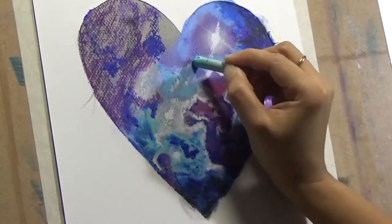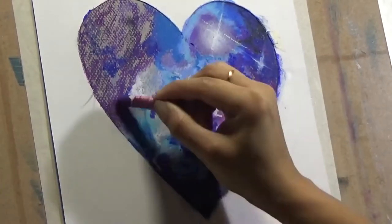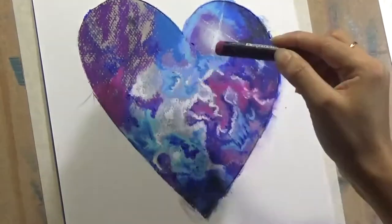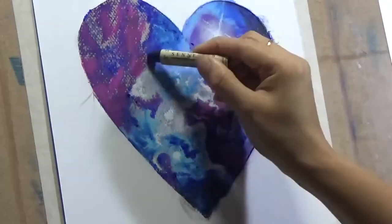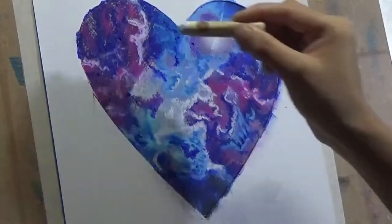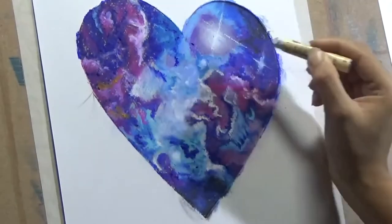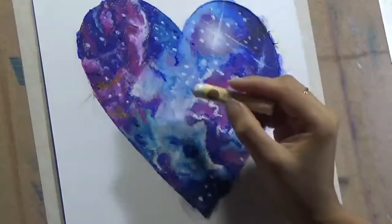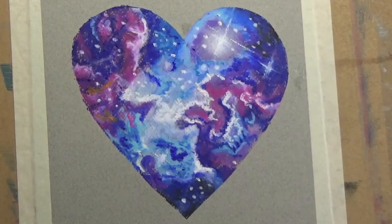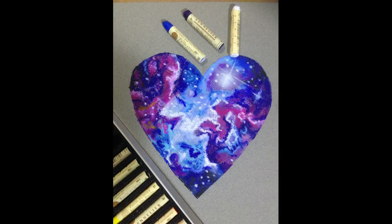One other thing I'd like to mention: keep the stars for the very end. When doing the stars, what I did is just dab the white oil pastel stick at the very dark areas. While dabbing the white pastel, keep the pressure of your hand light and heavy differently at different areas, so that the stars are bigger and smaller in different places — that will render a very natural look. And with that we come to the end of the painting. Thank you for watching; don't forget to like, subscribe, and comment.